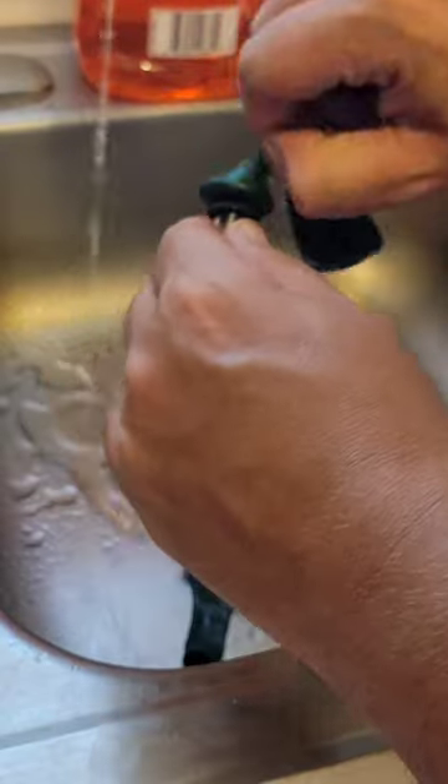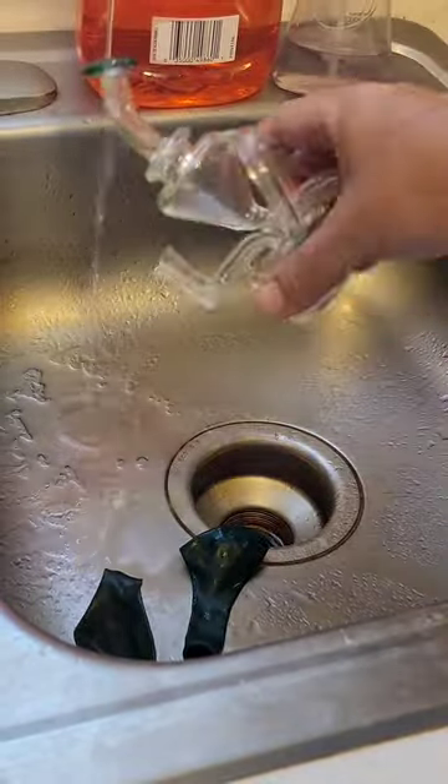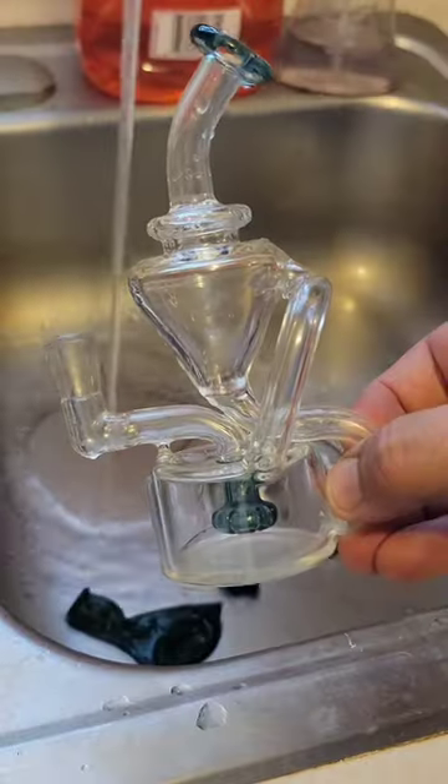Much easier than using your hands or paper towels, and these balloons can be easily discarded after use. After a long warm water rinse, your glass will be cleaned and ready to enjoy.